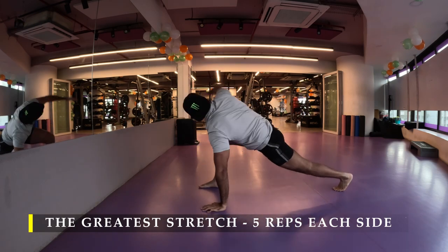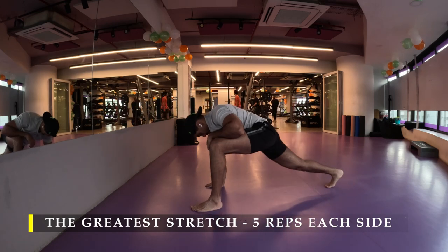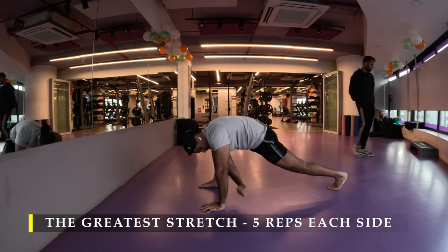If you don't prefer this particular stretch, please go ahead and do any other kind of dynamic stretches. I would advise and recommend doing dynamic stretches before you start the workouts. If you have a particular dynamic stretch focused on the body part you're going to work, you can do those in specific order.